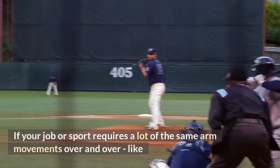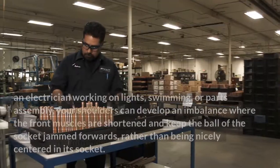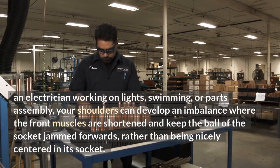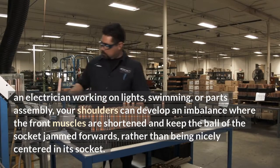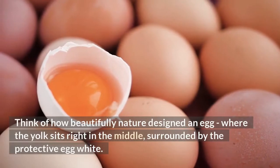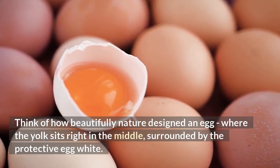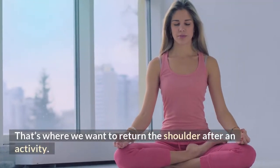Number three: repetitive overhead or push-and-pull activity. If your job or sport requires a lot of the same arm movements over and over — like an electrician working on lights, swimming, or parts assembly — your shoulders can develop an imbalance where the front muscles are shortened and keep the ball of the socket jammed forwards rather than being centered nicely. Think of how beautifully nature designed an egg where the yolk sits right in the middle — that's where we want to return the shoulder after activity.